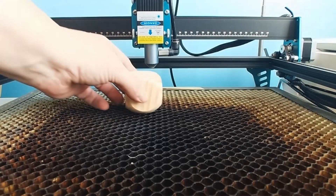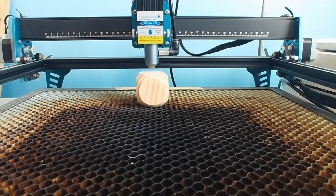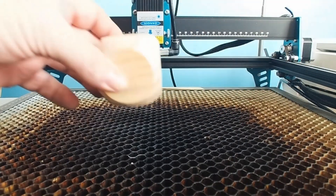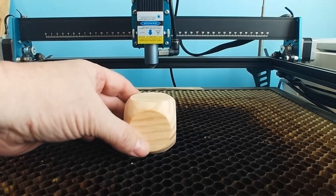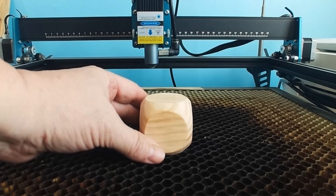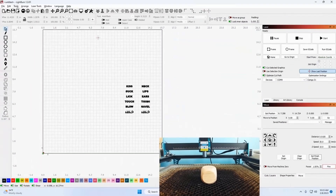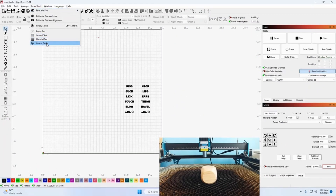I have already gone through the focusing, so I know this is the proper level. I'm going to choose a place to set this die on my work bed — I'm going to try and center it in front of the camera. It is kind of randomly placed. Once you've placed that piece randomly on your work bed, you're going to come up to laser tools then Center Finder.